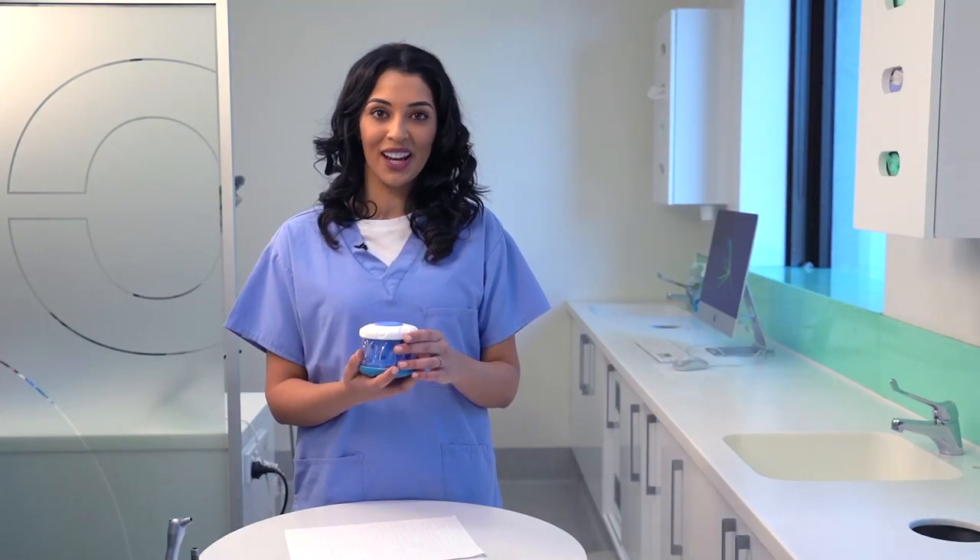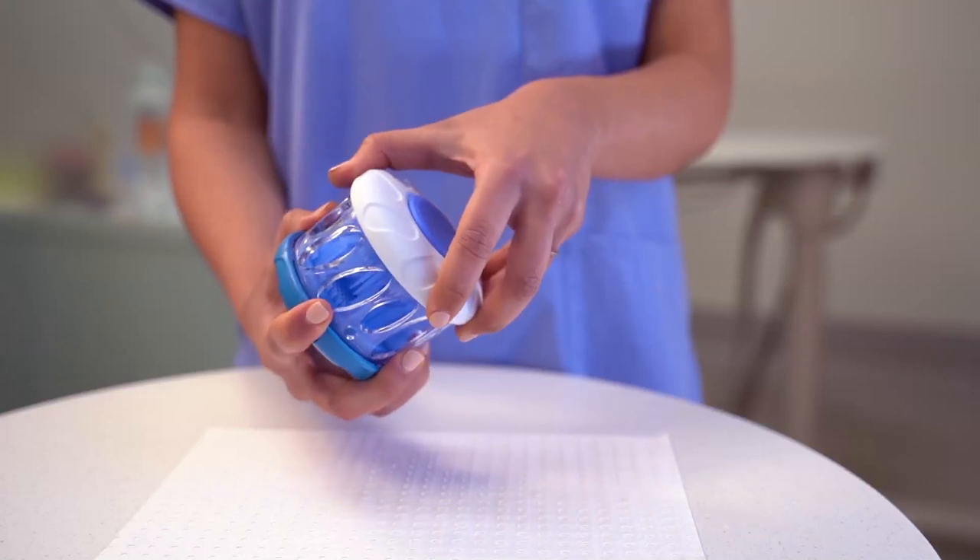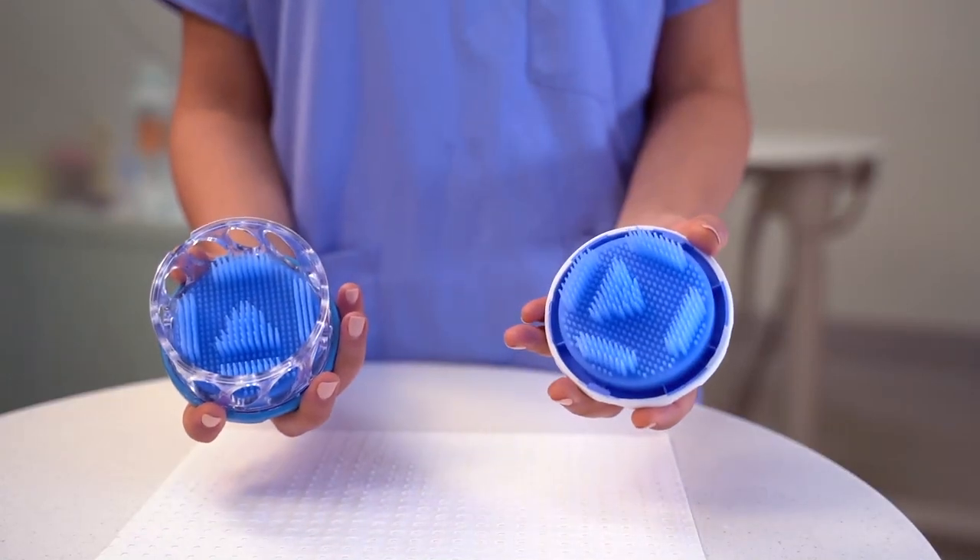To open your Dr Mark's Hygiene, lightly grasp the blue bottom and the perforated body. Turn the white top until it clicks and lift the top off.